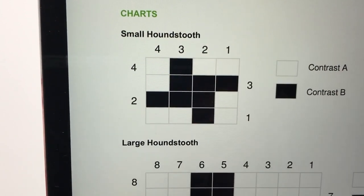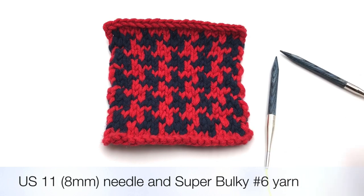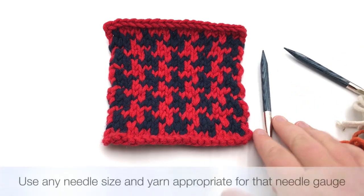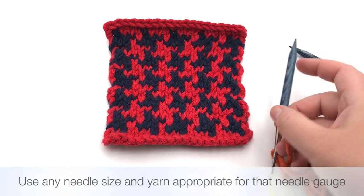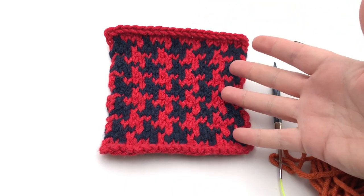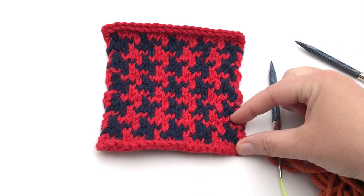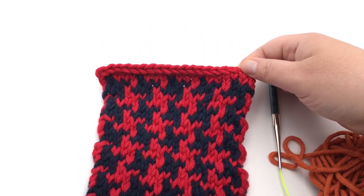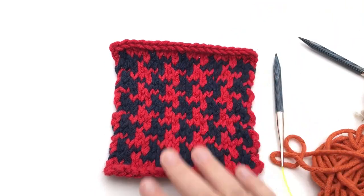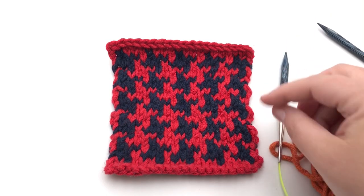We're gonna cast on our sample with 20 stitches. I'm using a US 11 or 8mm needle and a super bulky 6-weight yarn. Use whatever needle and yarn you're comfortable with — just make sure they're appropriate to each other. This sample is about five and a half inches wide by six inches tall. You're gonna cast on 20 stitches, work a foundation purl row, then work the four-row repeat. When done, knit one row and then bind off. Go ahead and cast on 20 stitches and make one row of purl, and I'll meet you back to work on the four-row repeat.